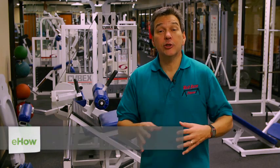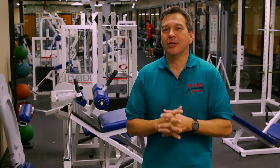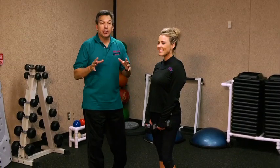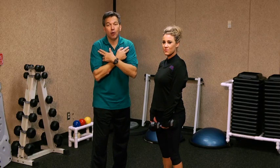I'm Dr. Len Lopez, here at Parker University in Dallas, Texas. We're going to show you some exercises you can do to add shape and tone to your biceps and your deltoids. I'm here with Juliana and we're going to show you a great exercise you can do to work your biceps and your shoulders — and who doesn't want great looking arms and shoulders, right?